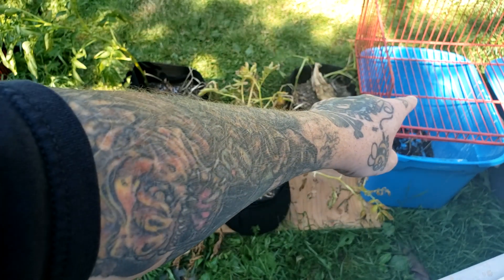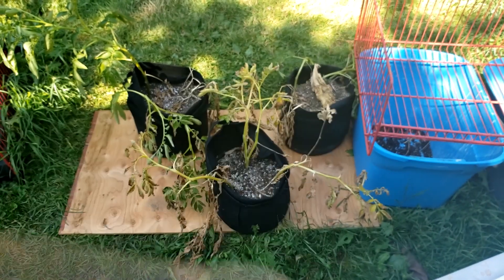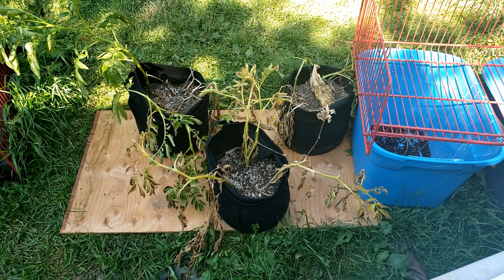What we're gonna do is dump these into this grate to try to save some of the soil and separate the potatoes from the soil. Let's move on over there and see what we can do.